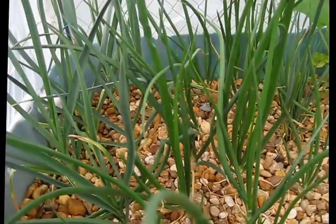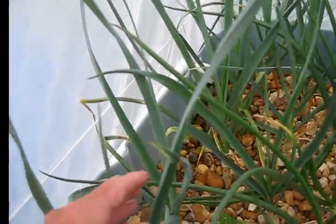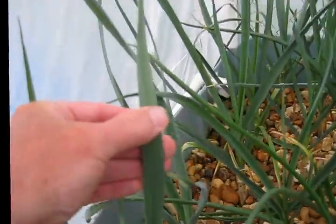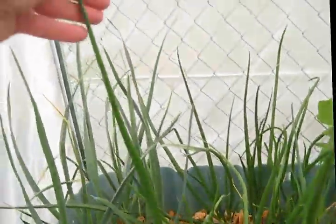Look at that onion, that scallion — unbelievable. The difference between garlic and onion is this is flat leaf and that's a round leaf. It's so big it just tipped over — that's probably two, two and a half feet long right there.